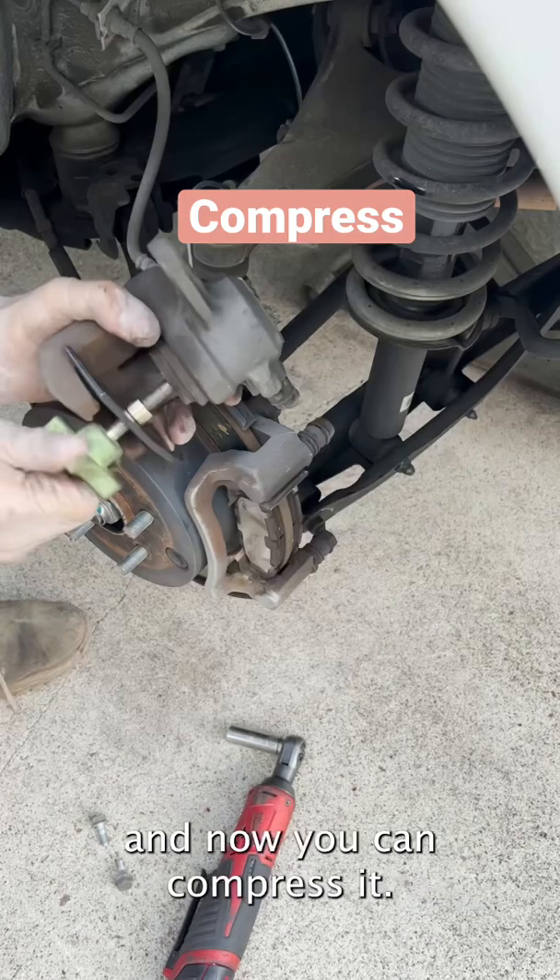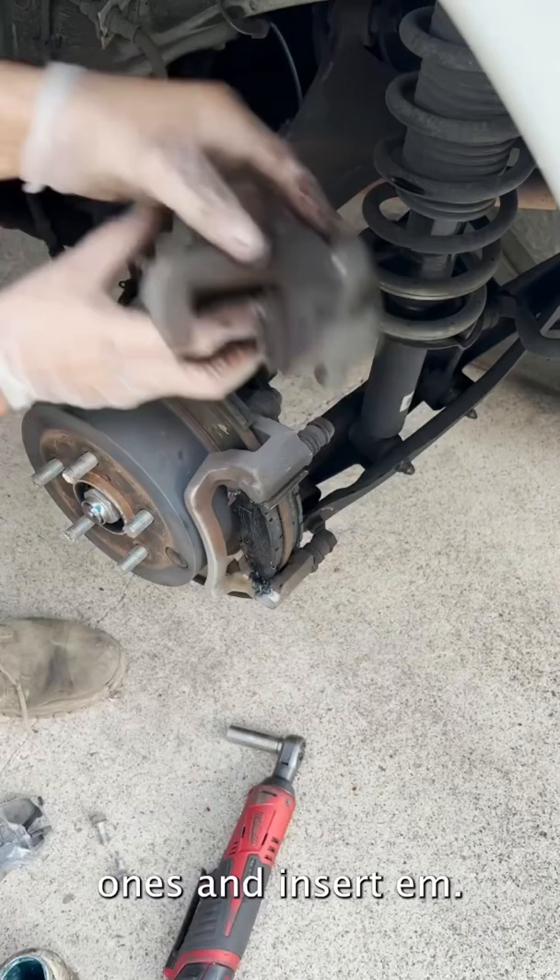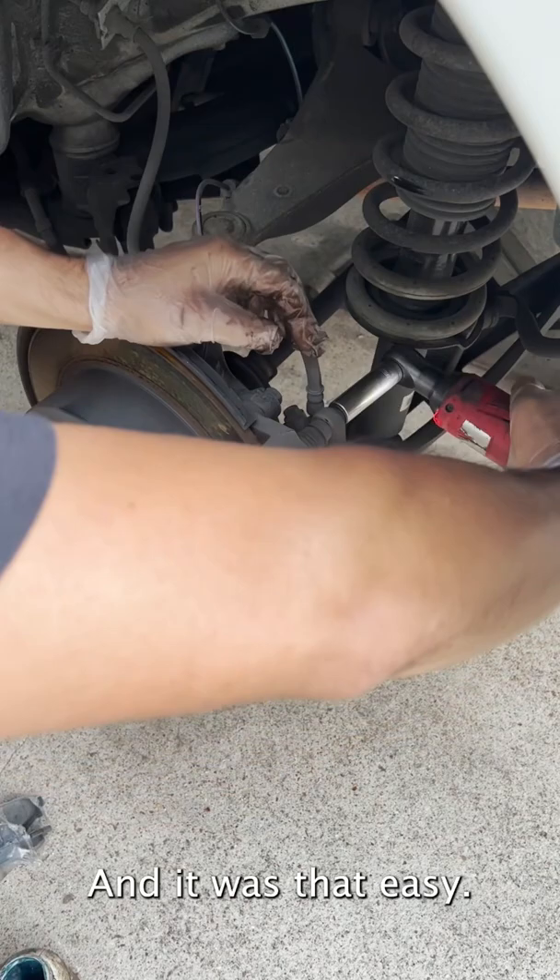There's a bunch of tools for this — you could use a seat clamp or a lot of different things. Now just remove the brake pads, put brake grease on the new ones, and insert them. Now we can put the caliper back on, and it was that easy.